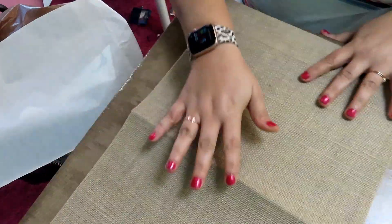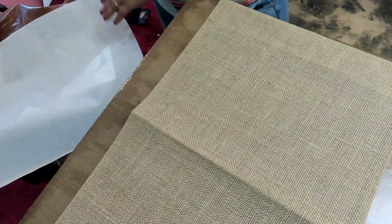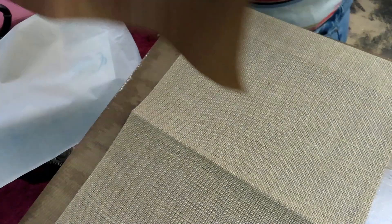As you can see I have my heat press here and I've got my garden flag. The first thing I'm going to do is cover it with the Teflon sheet and preheat the flag to get the wrinkles out. We're going to heat this for approximately 10 seconds — that also helps get the moisture out. Because this is a garden flag that was folded and it has a plastic lining on the back side, I like to pre-iron just to make sure we get the wrinkle out.